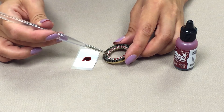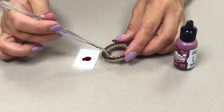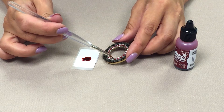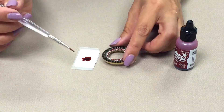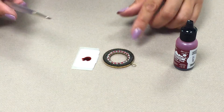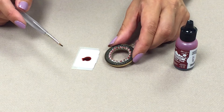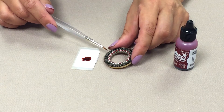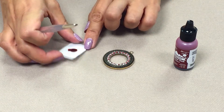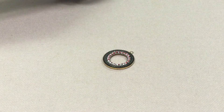The color stains the metal, so it's very effective and you only need a very small amount. Allow the alcohol inks to dry before you do anything else with your pendant, and make sure you place more color where it's needed. You can apply the alcohol ink two or three times if you want to build up the color.